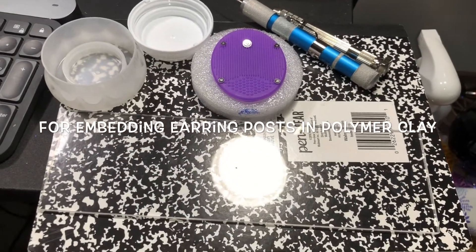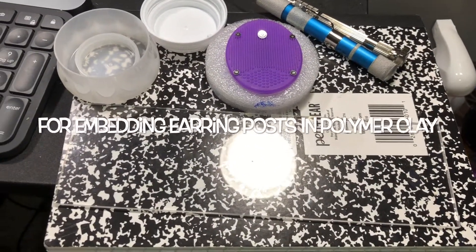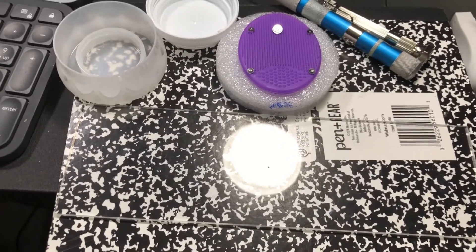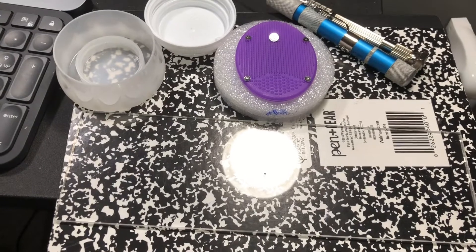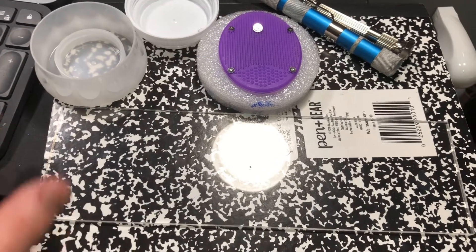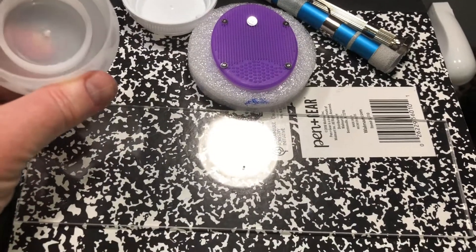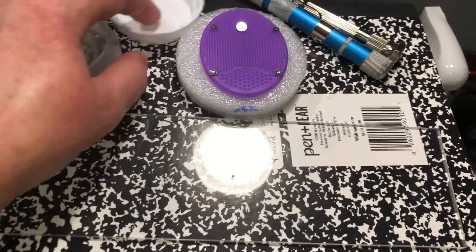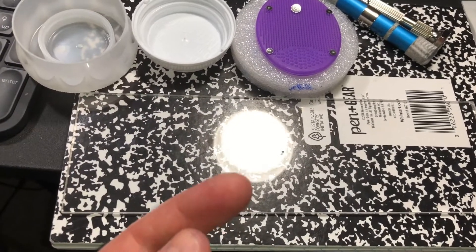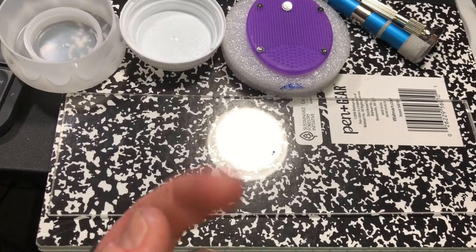Here are a few examples of rigging up a few more pressing plates for embedding earring posts in polymer clay. I showed how to do that in my other videos and I plan to do more for different kinds of earrings, but I first started out with an extruder disc with a tiny hole dead center in it.